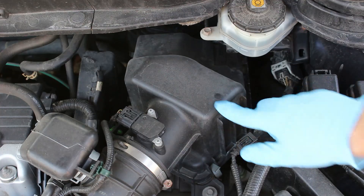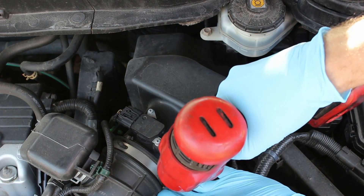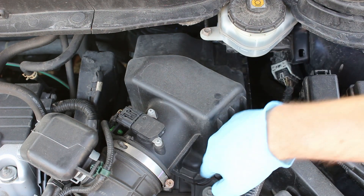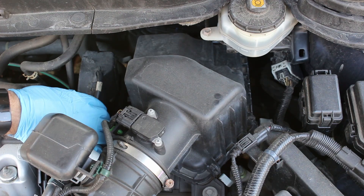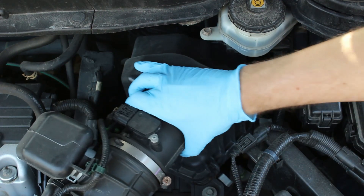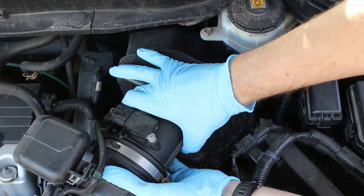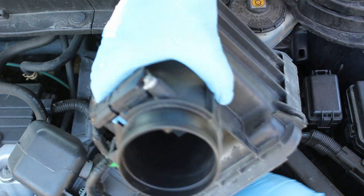The air filter is under this cover. First, loosen the hose clamp with a 10mm. You don't have to take it all the way, just loosen it. Then there are a few clips around the sides. Then as you pull the cover up, there are two tabs that stick in the back.